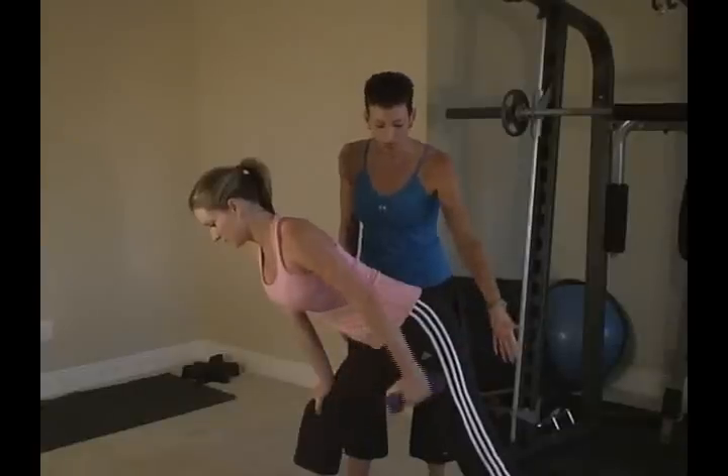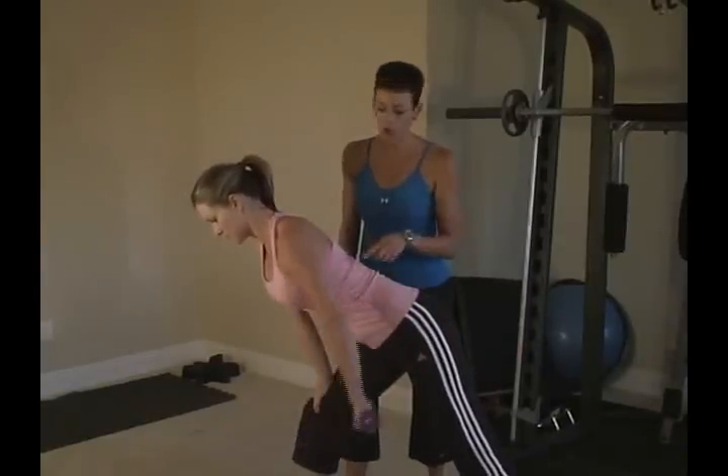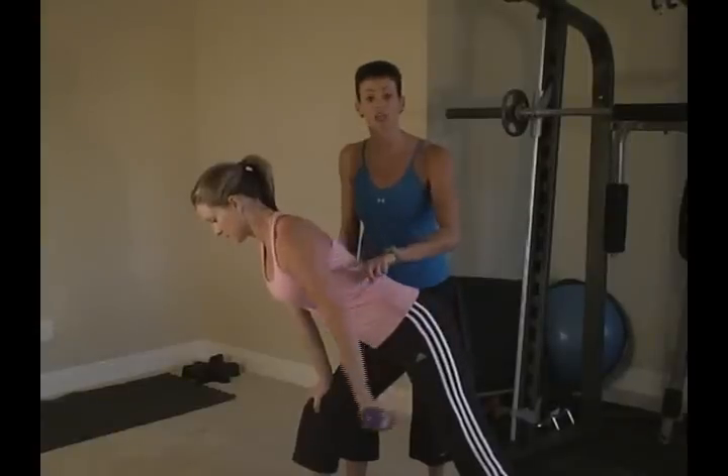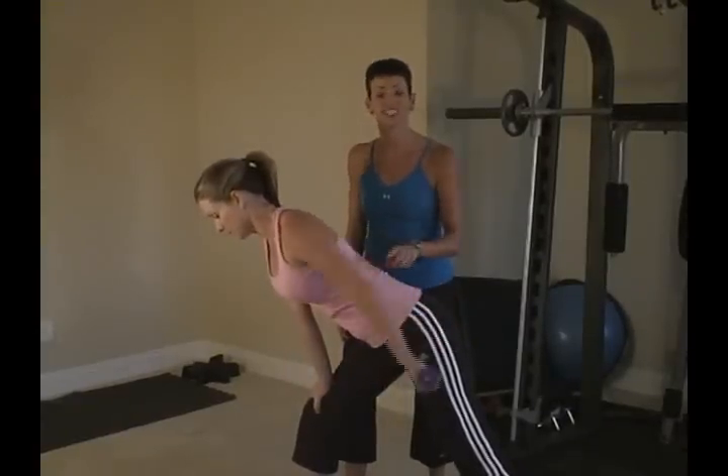I want your palm facing up — you want to keep the palm up the whole time. Nice tight squeeze. We're working that inner part of the tricep right here. Key is controlled here.